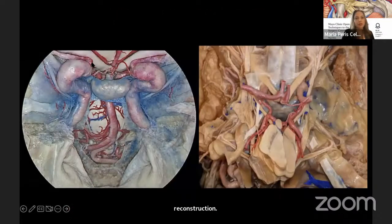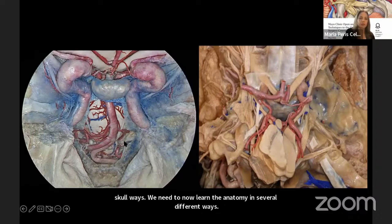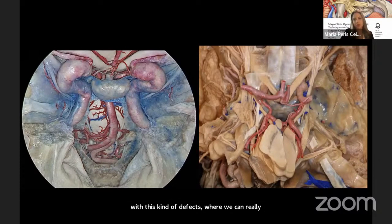Here we see two views of the same anatomy: the endoscopic anatomy on the left and the open anatomy on the right side of the screen. You can see how two very different approaches share the same anatomy — that's the wonderful thing about skull base. We now need to learn the anatomy in several different ways.